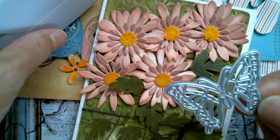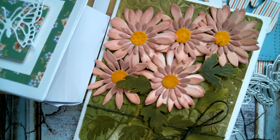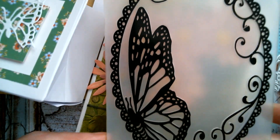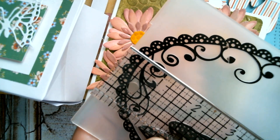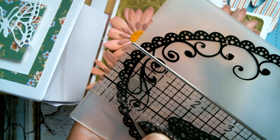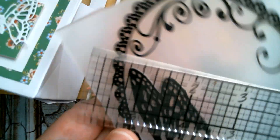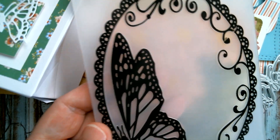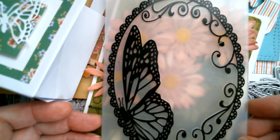So that was the little bag and the butterfly die. And then for my last one I used an AliExpress embossing folder which is this butterfly in a lace oval. This folder measures five and three quarter inches by four inches. That's the butterfly oval folder.